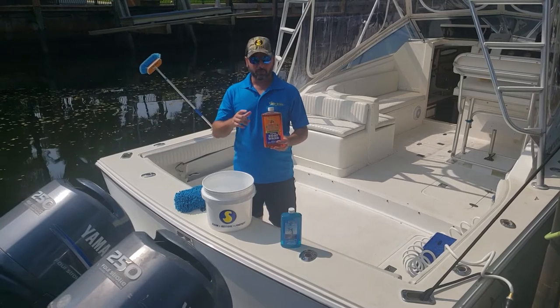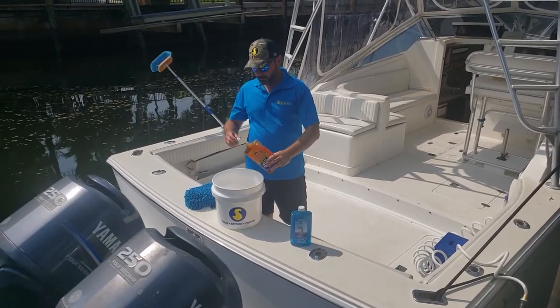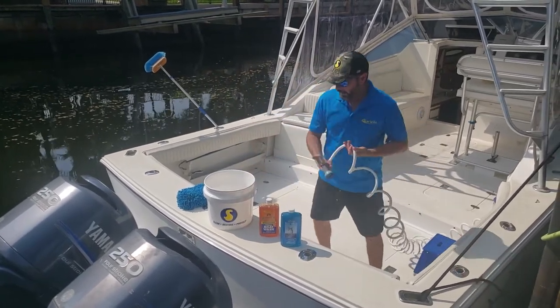So scrub your boat, scrub it often. What we're going to do is give you a little demonstration here. This is our Super Orange, so we're going to pour a little bit into the bucket. We'll use a little bit extra now because we want to make sure the boat is completely cleaned. We're going to add our water in there.